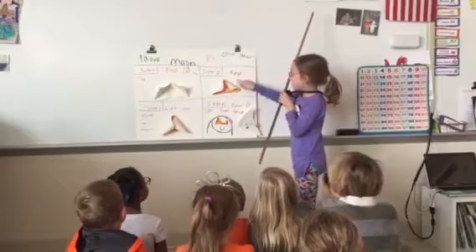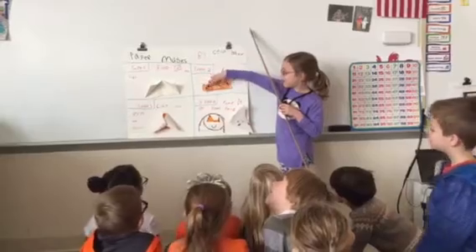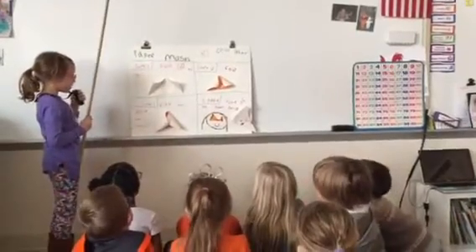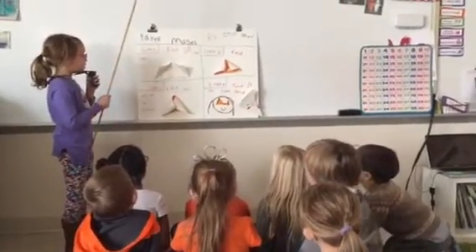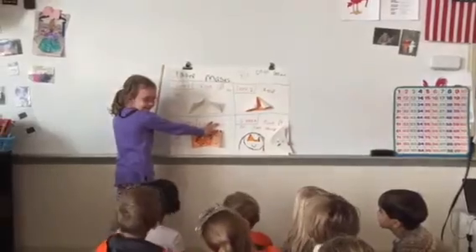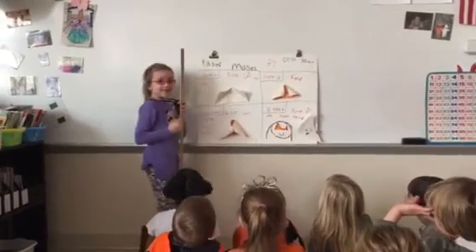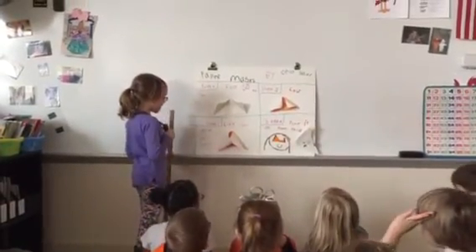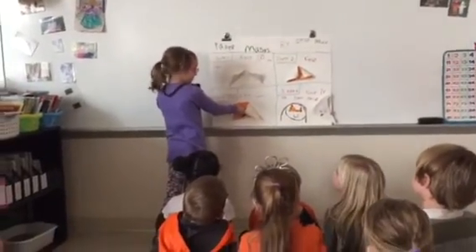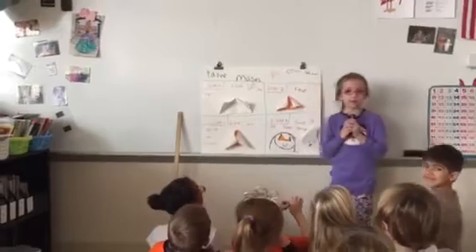Step two: color. I colored it like a tiger. Step three: cut out. The way you cut out the eye hole is you pinch it, but you have to be really careful not to cut yourself, so you can get inside the circle.